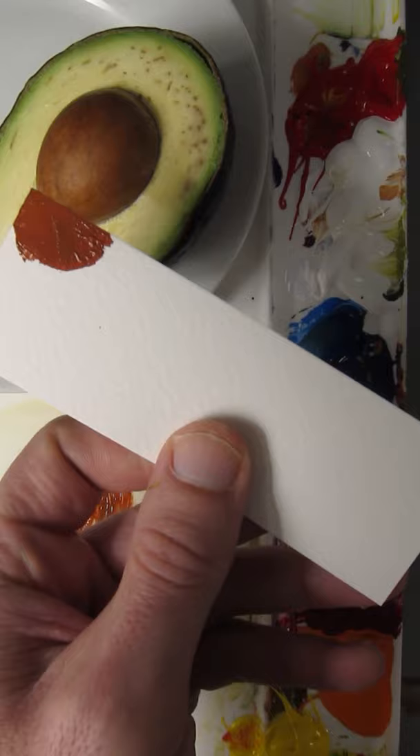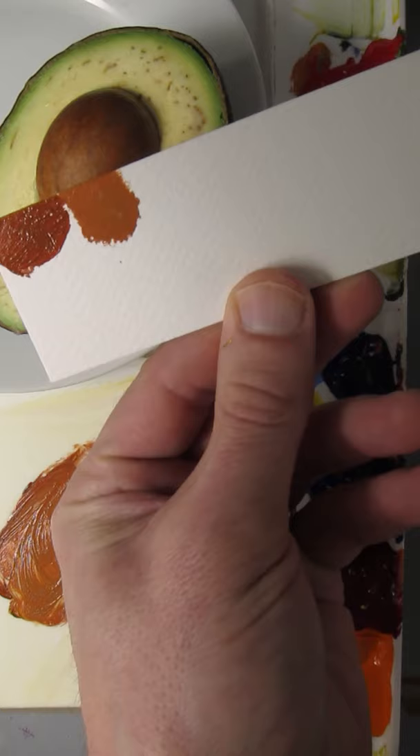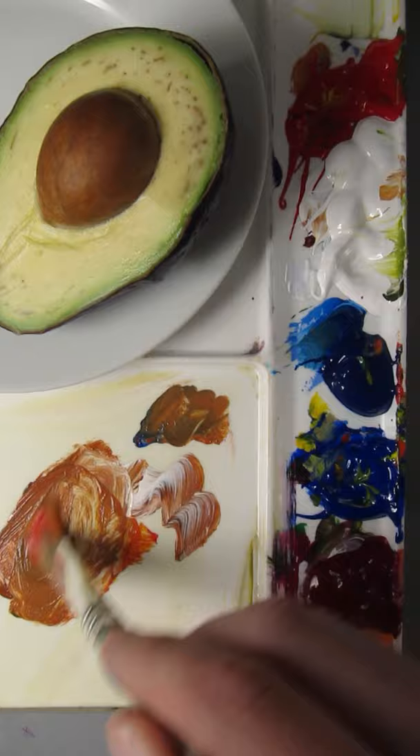It's a little bit of white and a little bit of yellow. It's pretty good. A little bit more blue I think. I'd say that's a match.